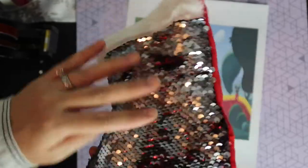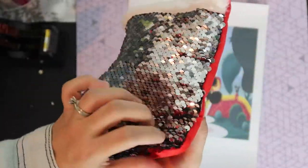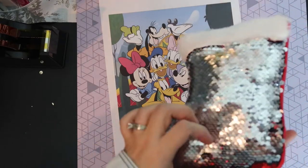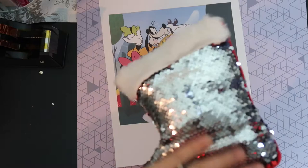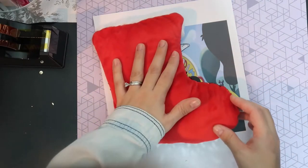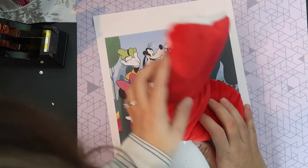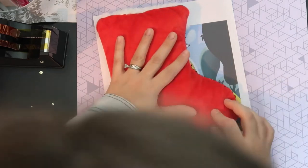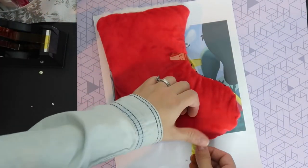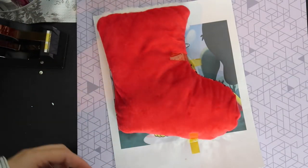I'm going to pre-press this, which will help flatten the sequins out, but also help prevent ghosting. It will also give me time to get my pressure right so that when I go to sublimate it, I'm not risking ghosting from lifting up the heat press. I'll just flip it and make sure all the sequins are facing the right way.